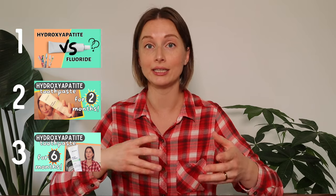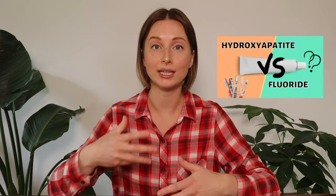If you're new here or haven't been on my channel in a while, this video is part three of a mini series I started six months ago all about hydroxyapatite as an ingredient in toothpaste. I'll leave a link in the description to the other two videos — especially the first one, where I go in depth on what hydroxyapatite is, how it works, and how it compares to things like fluoride.